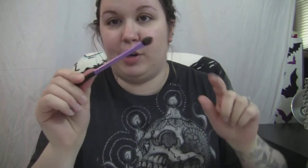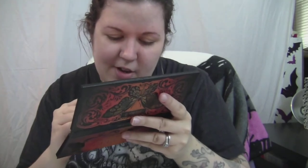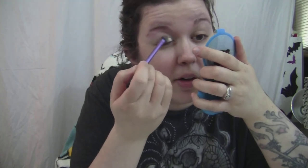I'm going to use the Urban Decay Primer Potion for my eyelids with the base shadow brush from Real Techniques. I'm going to take this middle base color called 'Telepathy' — it's kind of a very light taupe color with some shimmer in it — and put that on about half of my lid, a little more than half, not going too far into the crease.